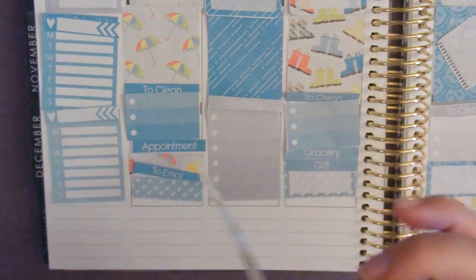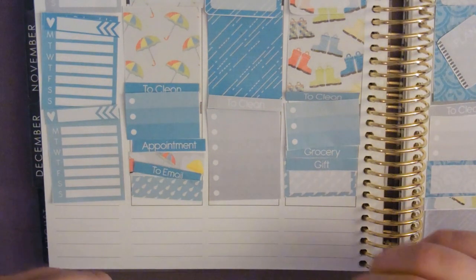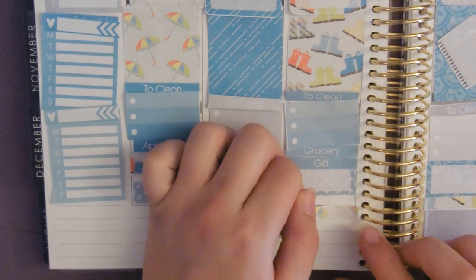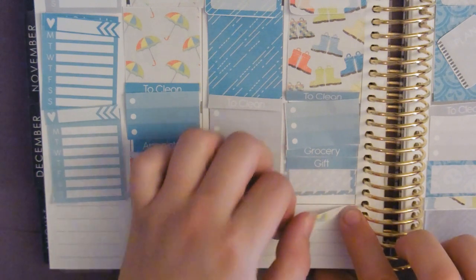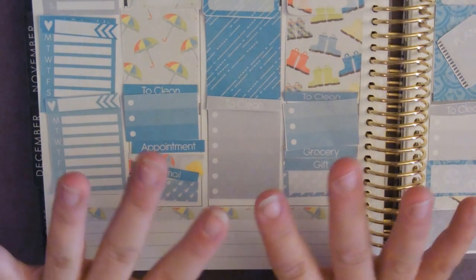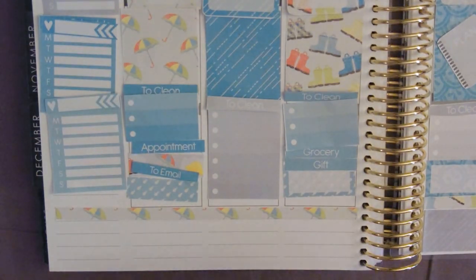Unfortunately when you don't have a cutting machine you spend most of your time cutting stickers and then sticking them. I'm just going to continue with this, speed it up for you, and I'll explain what I've done in a moment.